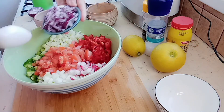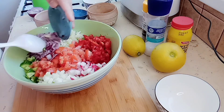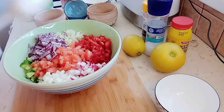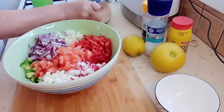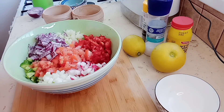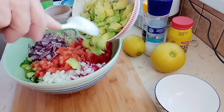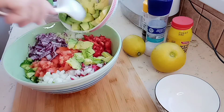We're going to add the onion. And the last one is avocado.